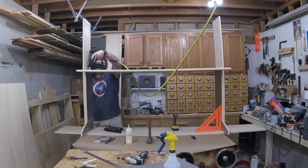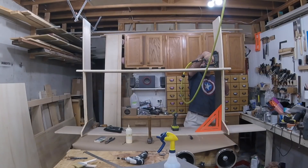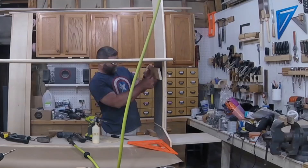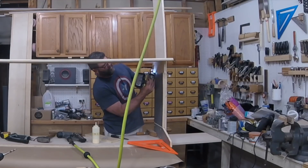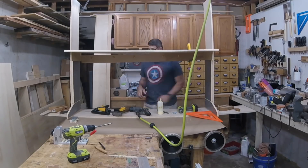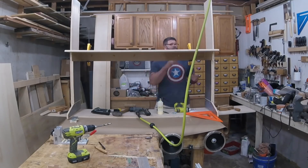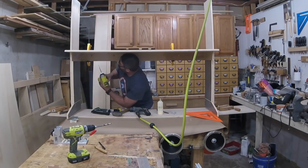I put a little glue in the fake dado and tack the desktop into place. Then I added aprons on the sides with pocket screws to give the desktop a little more support. Then added aprons in the front and back to give the desktop strength and to keep it flat.